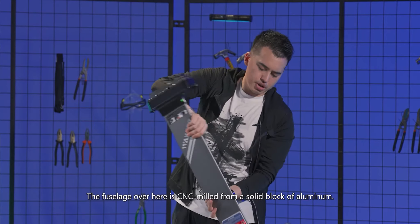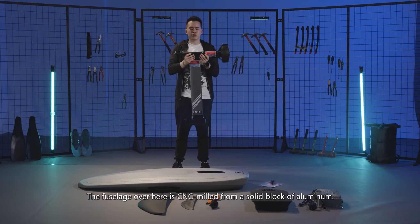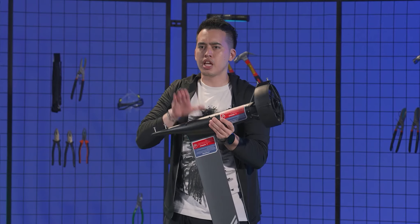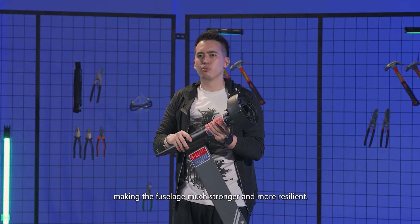The fuselage over here is CNC milled from a solid block of aluminium, which is cutting-edge, making the fuselage much stronger and more resilient.